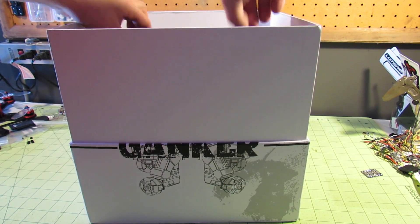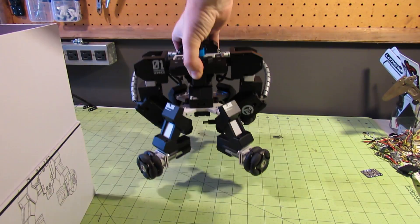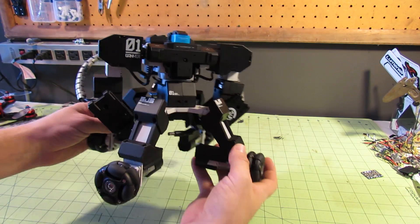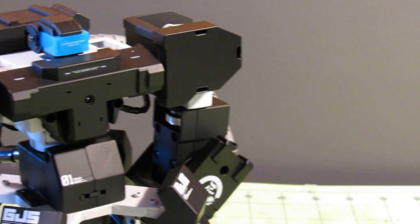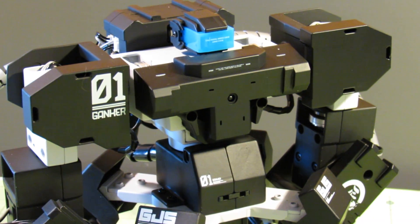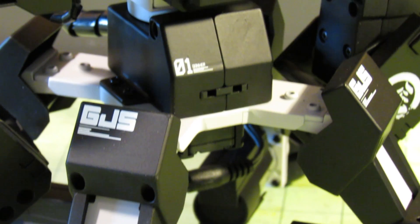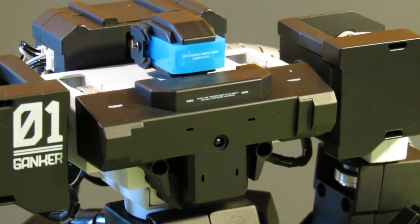Underneath the foam tray is the good stuff — an AC adapter for charging and the Ganker robot itself. Mine came fully assembled and ready to go. Getting it out of the foam is a bit of a struggle, so take your time. Finally, there it was, my own robot soldier, looking sweet and feeling pretty dang solid thanks to a full metal frame. The Ganker sports sensors on its chest and back for hand-to-hand combat, as well as an IR sensor in its chest for gunplay — essentially robot laser tag. The construction is solid, the details are nice and clean, and you can tell a lot of thought went into designing a small competitive robot and not just another toy.